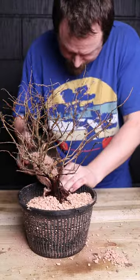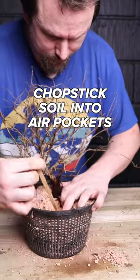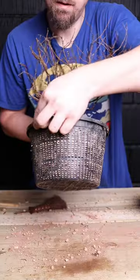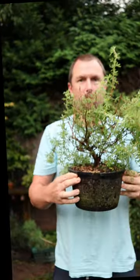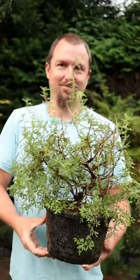The substrate holds moisture and the gaps between hold air. Root growth is explosive when there is a balance of water and oxygen, so when an aggregate medium is combined with a container that allows maximum airflow, recovery is rapid. Ta-da! We'll make a bonsai out of you after all.